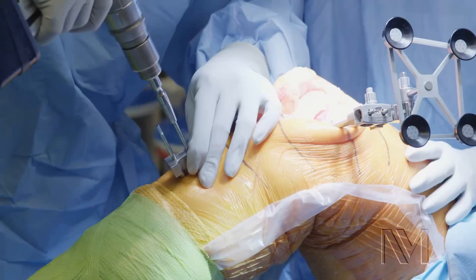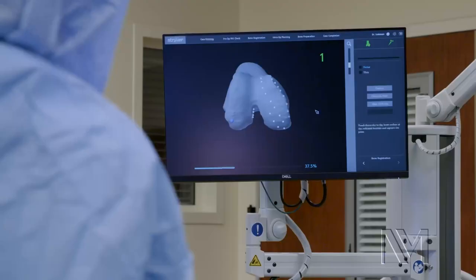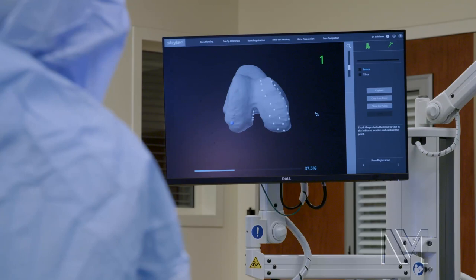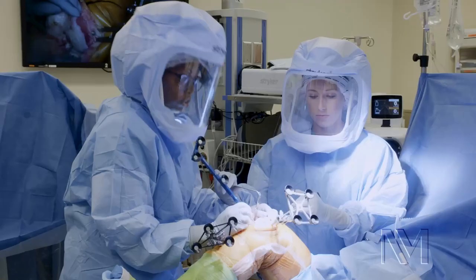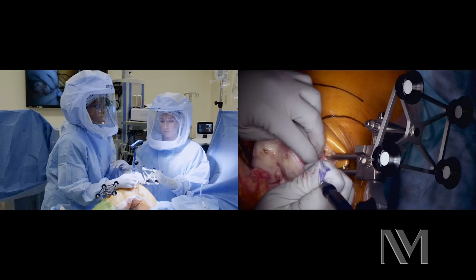Now what I'm trying to do is what's called mapping of the bone. I'm trying to match the bone to what we see on the CT scan. No two patients have the same type of arthritis, so it really customizes and personalizes surgery for our patients. Ultimately, all this information that we're inputting into the robot is going to register to the saw blade.